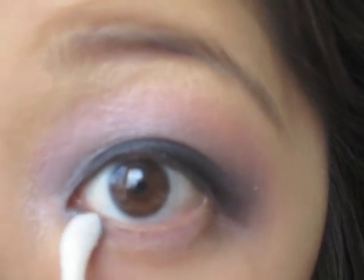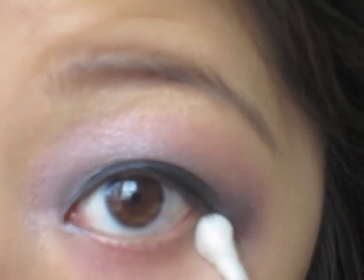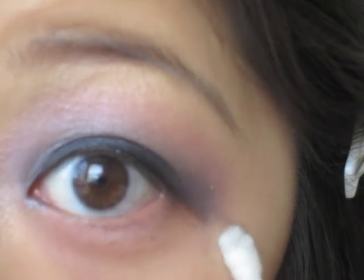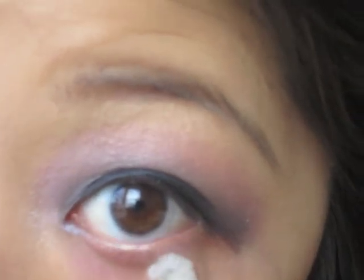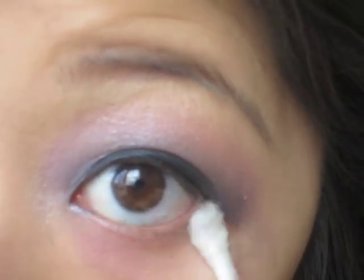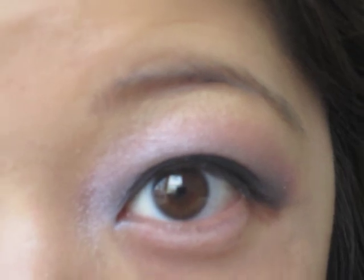Next I'm going to take a Q-tip that has makeup remover on it and clean underneath, cleaning up any fallout that might have happened. Especially with smokey looks you tend to have a lot of fallout. I haven't put on any under eye concealer — as you can tell, I haven't been sleeping very well lately. I got like 3 hours of sleep every day for the past week because I've just had midterm after midterm and paper after paper. Then I'm going to go apply some under eye concealer and powder.